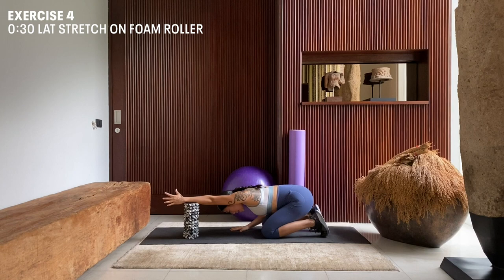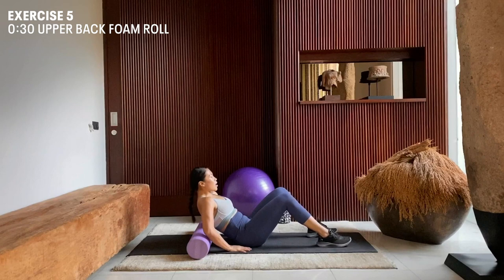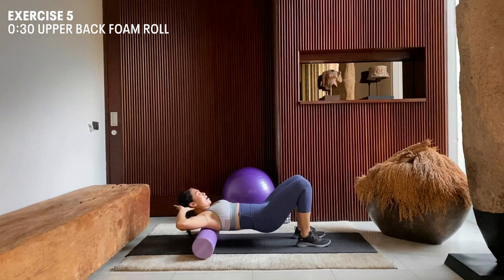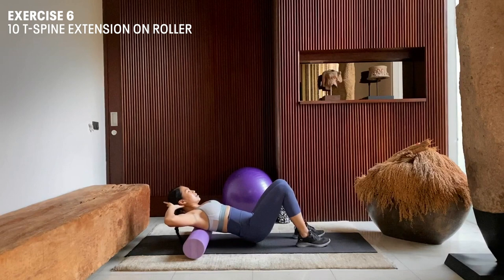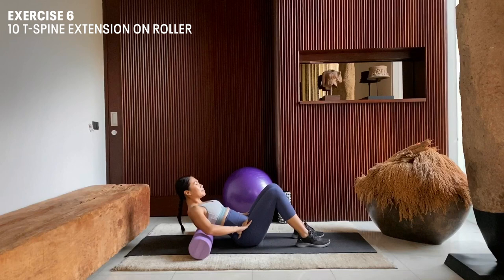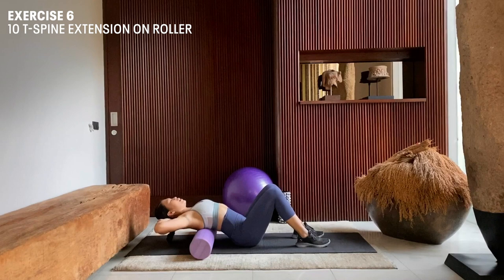Continuing on, we're going to roll our upper back on the foam roller. Place your foam roller across the mat, sit down in front of it, and slowly lower your back onto the foam roller. Both feet are planted on the ground, both hands go behind your head. Lift up your hips and start rolling your thoracic spine up and down the foam roller for 30 seconds. After that, bring the foam roller down lower into your thoracic spine. Feet stay grounded, hips stay grounded on the mat. Utilize your breath on the inhalation, and as you exhale, extend back.